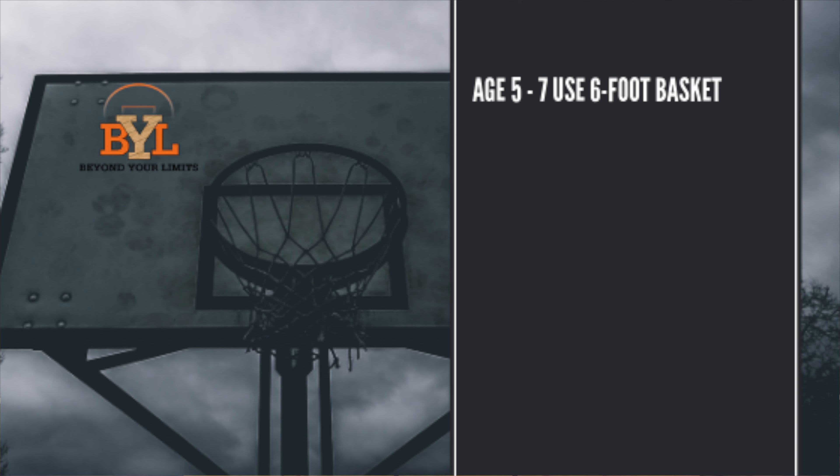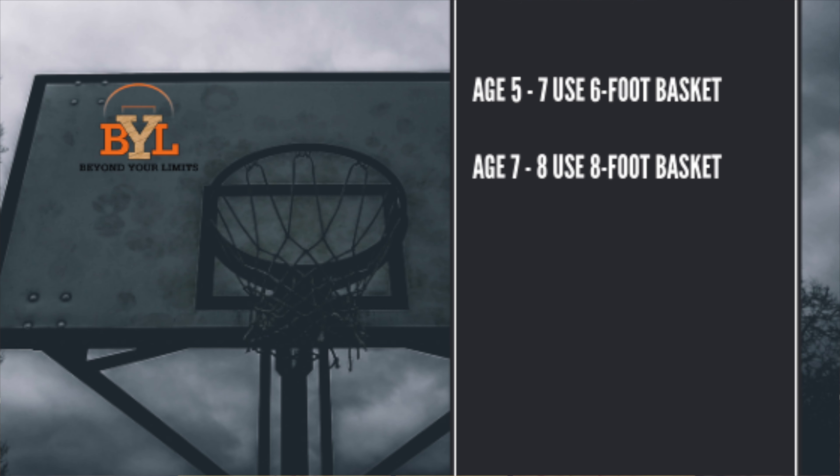Next, we're going to switch and go to the basketball height, the height of the goal. If you're 7 and under, the height of the goal should be 6 feet tall. If you're 7 and 8, the goal should be at 8 feet. 9 to 11 years old, the goal should be at 9 feet. And 12 and above, the rim should be 10 feet high. And those are the basketball sizes and the rim heights based on age by the guidelines of USA Basketball.